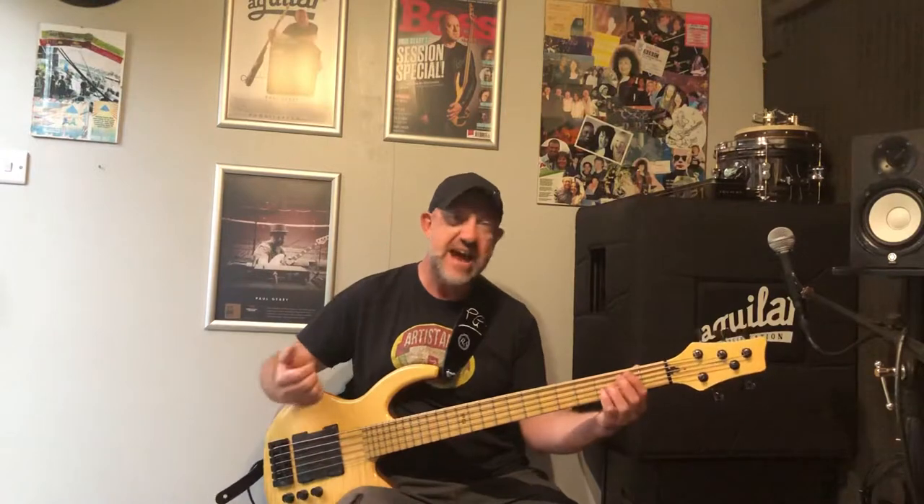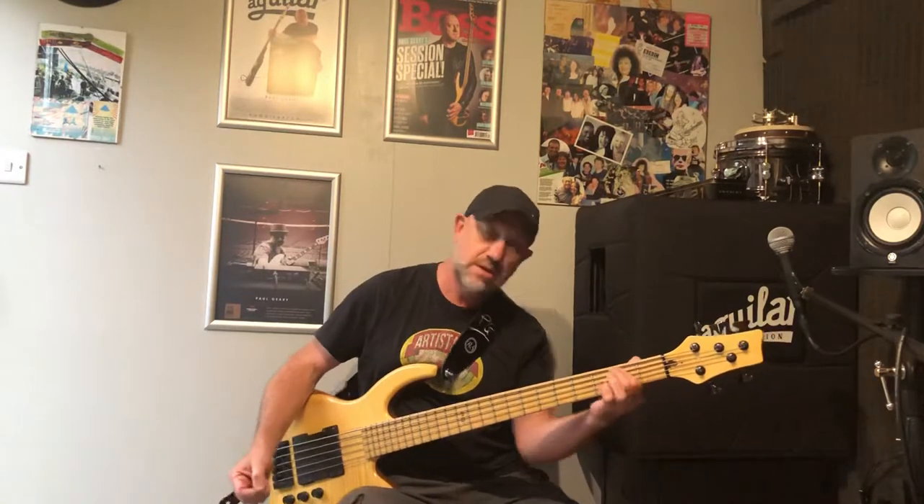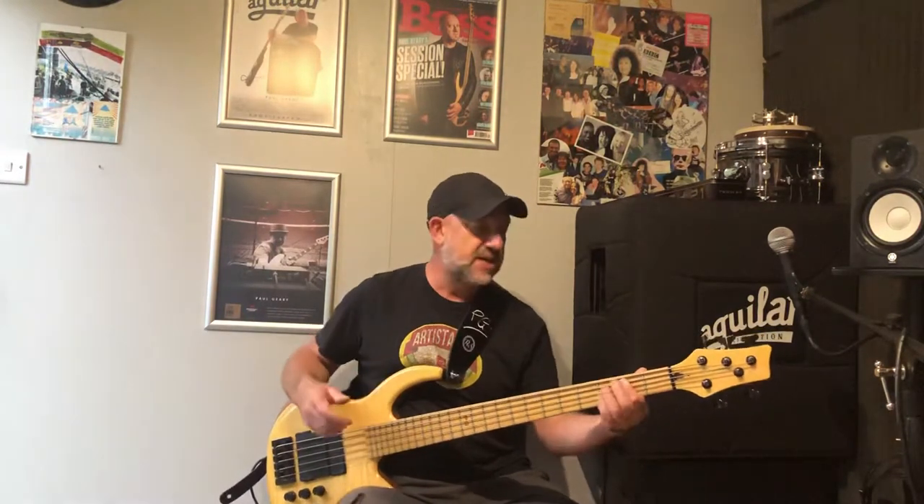So if we take an open E and then hammer on, say, F sharp — you'll notice that I'm just basically putting pressure on my fretting hand to get the note to actually project, rather than actually plucking the note out.